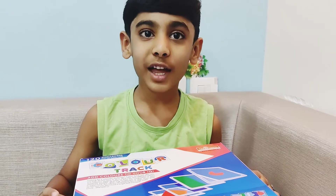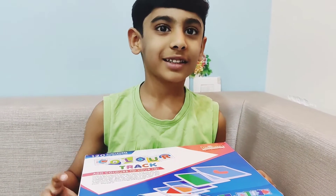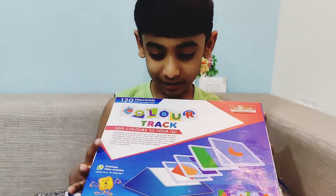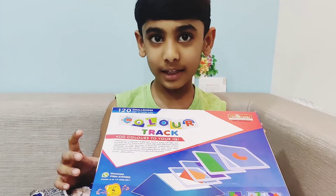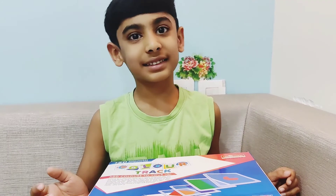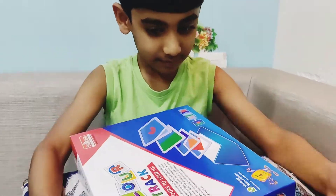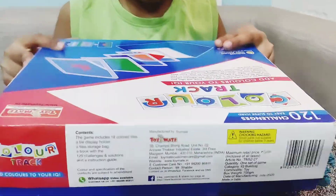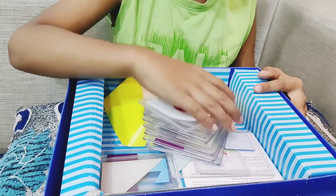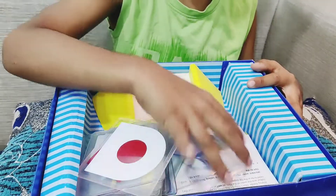Hello friends, today I am going to unbox this new game. See, this game's name is Color Track. Do you know how to play this game? No? Okay, don't worry, I'll tell you what this game is.